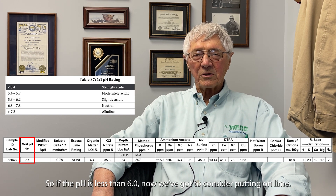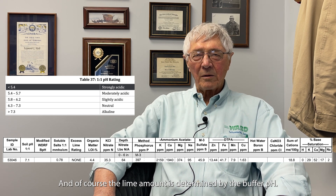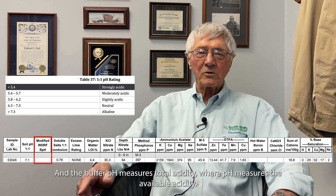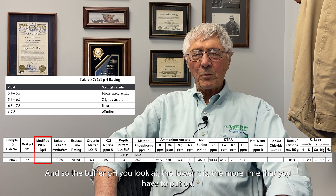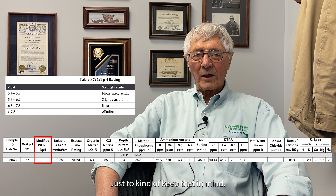If the pH is less than 6, we need to consider putting on lime. The lime amount is determined by the buffer pH. The buffer pH measures total acidity, whereas pH measures available acidity. The lower the buffer pH, the more lime you have to put on.